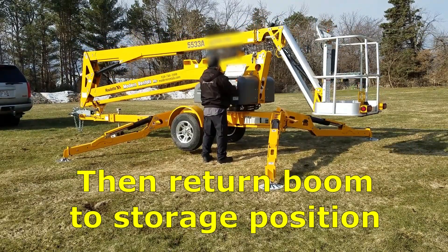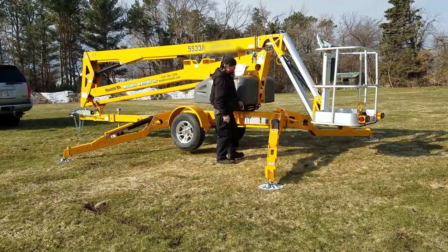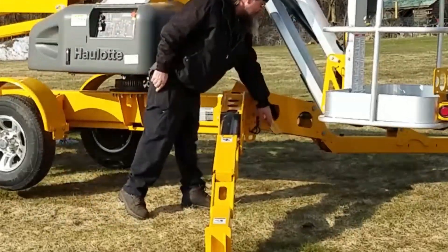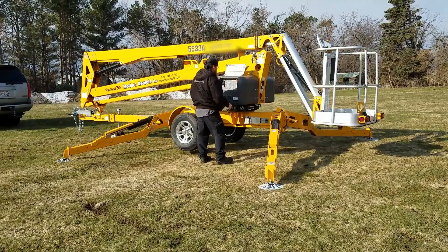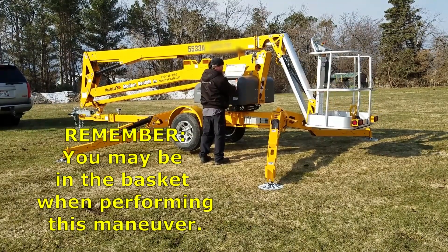The lift has a safety switch that lets it know when the basket and the boom are stored in the proper position for traveling. If the basket doesn't push that switch, then you won't be able to return the outriggers to the travel position.